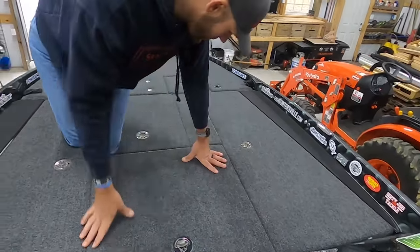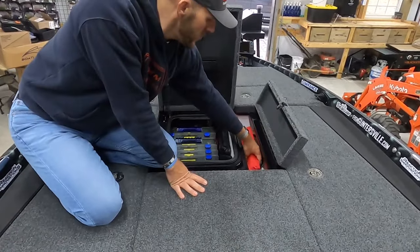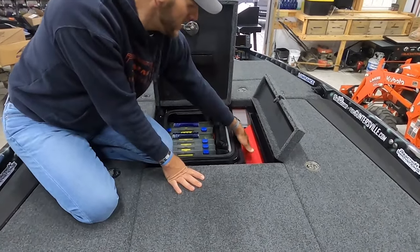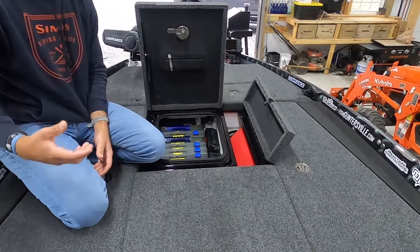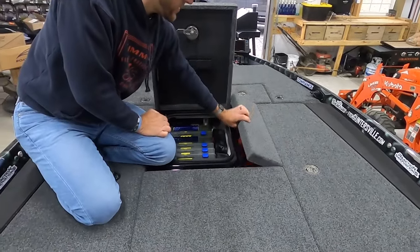Forgot to show you the net storage too — can't use a net in an open tournament, so it just stays in here. I keep a throw cushion in there, and when I go fishing I take my rod sleeves off my rods and throw them in there.